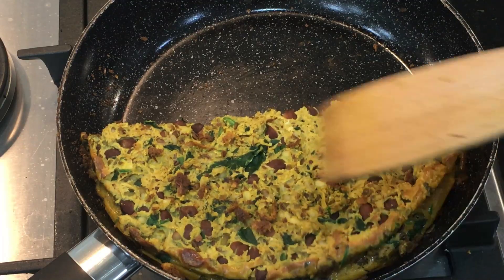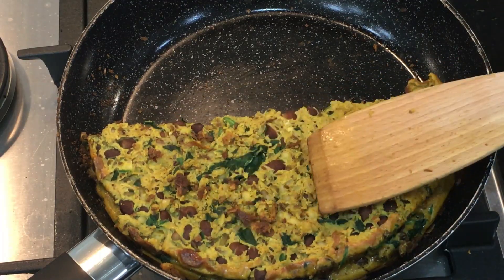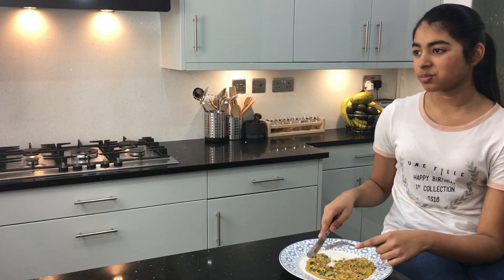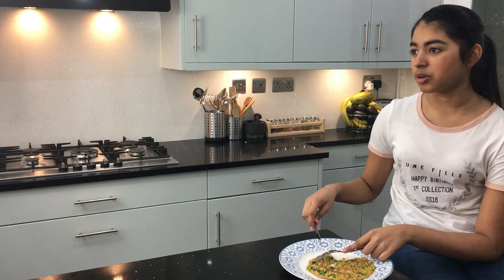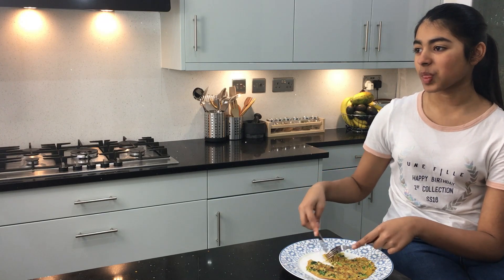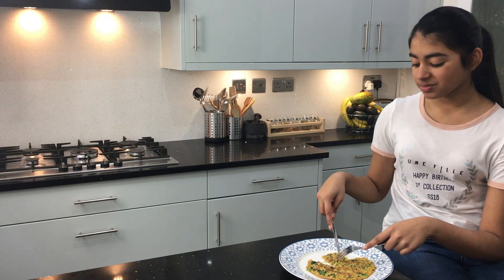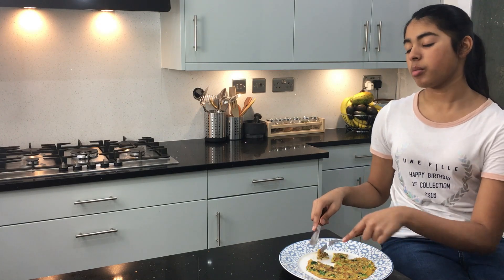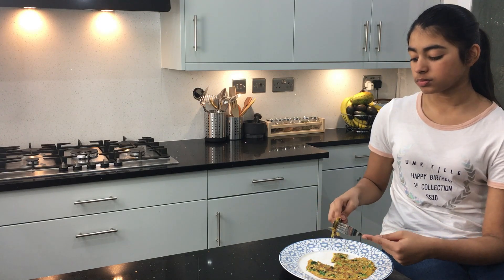Cook the omelette for a further 1 minute. This dal or legumes omelette with spinach makes a fantastic high protein breakfast. It also gives you great carbohydrates and vitamins. Adding the spinach makes it bulkier without adding too many calories. It makes you feel full for a longer time, which is great when you are watching your diet and trying to lose weight.